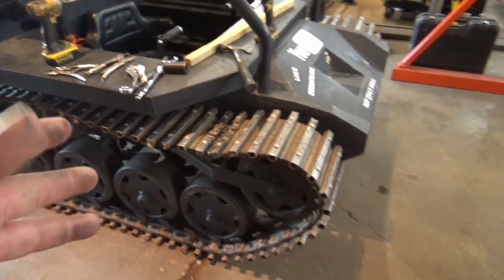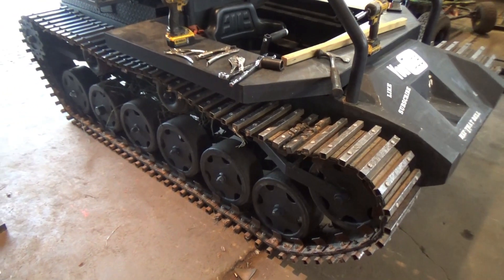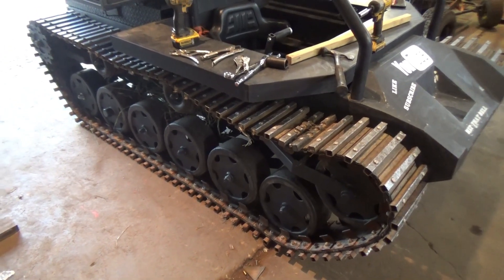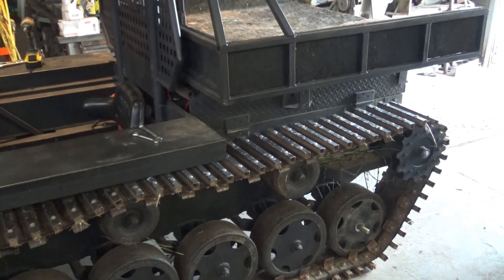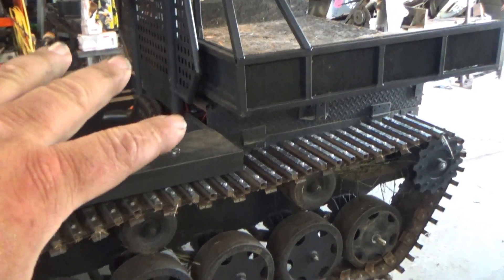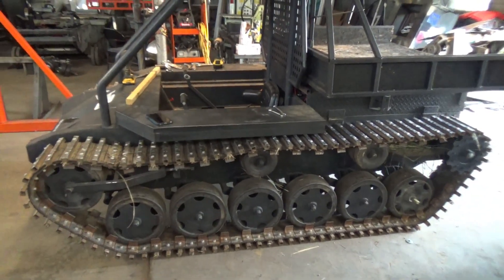I'm pulling the track. We're trying to knock some weight out of this machine and a lot of the fabrication. This here makes the sprocket assembly arm a lot more simpler. We're just testing to see if it flexes too much, and if it passes the test here on this MAV, then we'll move it over to the bigger MAV.